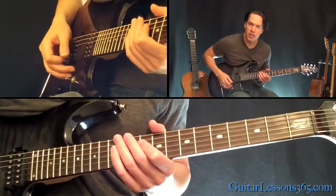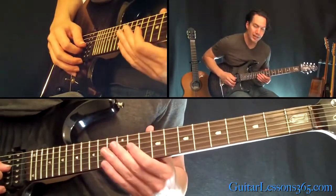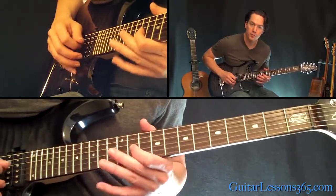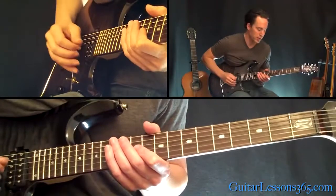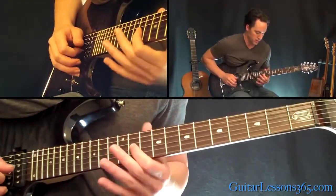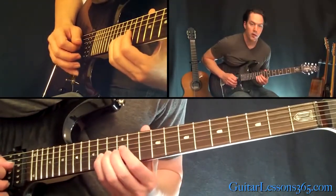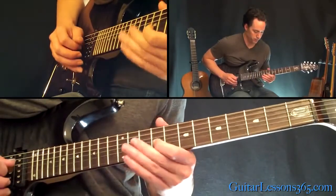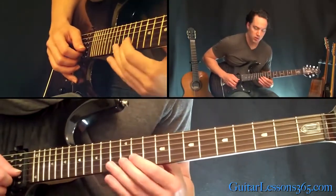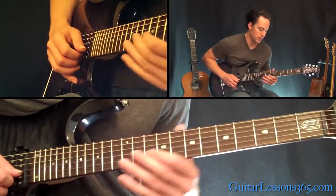Now we're going to change keys here over to the 11th fret on the G string. It's going to be the same melody but just built in this new key. 11th fret on the G, 14 twice on the B. And that was just 12, 11, 12, 11, 9.